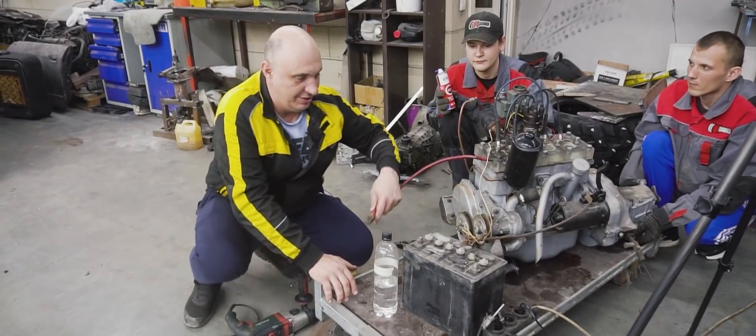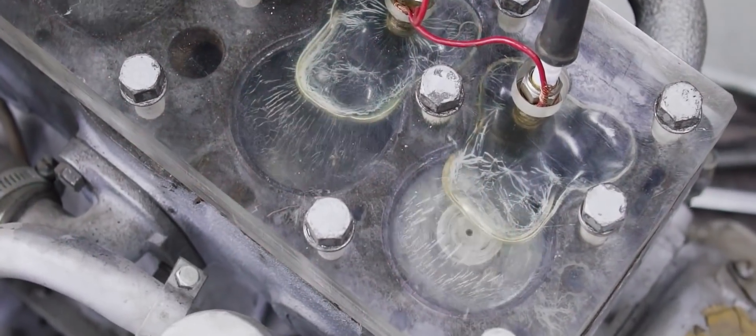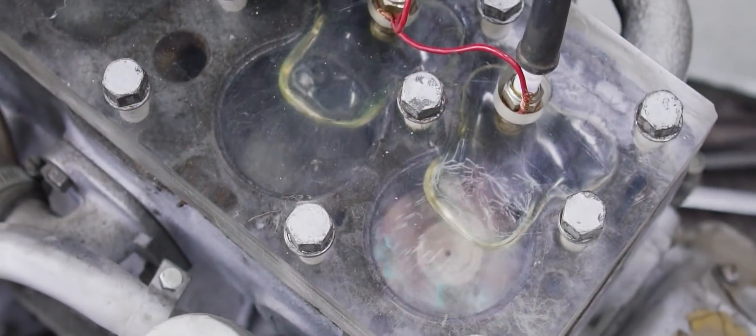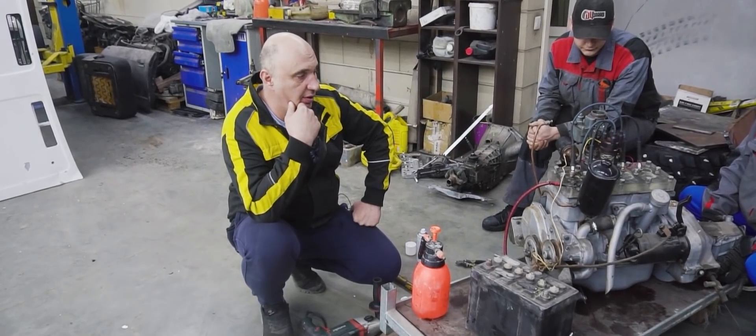Now we need to try ether. First we power up the ignition and then we get to running the engine on ether. It wasn't running very stably on ether, but we were able to see the flames on the high-speed camera footage. Oh yeah, you can really tell the difference.